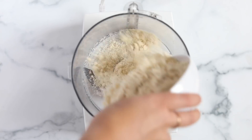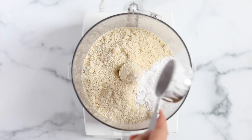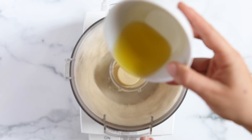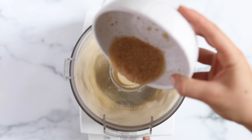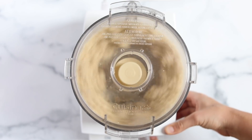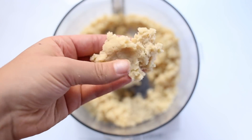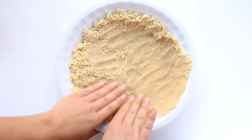We're going to start with the pumpkin pie and make the crust first. The base is almond flour along with some arrowroot starch and a little bit of sea salt. With the food processor running, we add in olive oil as well as a flax egg, and you pulse it together until a dough forms. The dough should be sticky enough to press between your hands and hold its shape. Then dump the contents of your food processor into a greased pie dish.